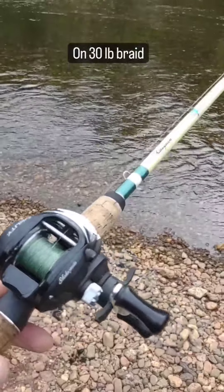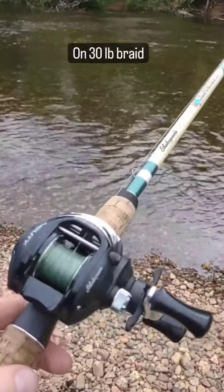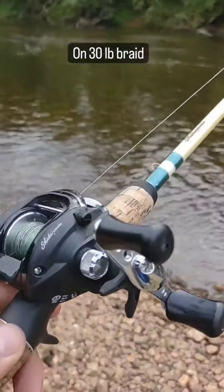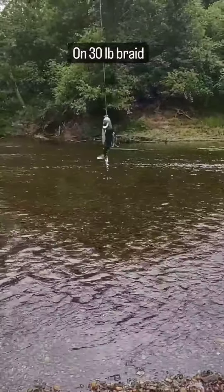This setup is a 6.6 medium heavy with a Shakespeare Agility baitcaster — it's got about a 6.2:1 gear ratio — running that old black Waffle Plopper on there.